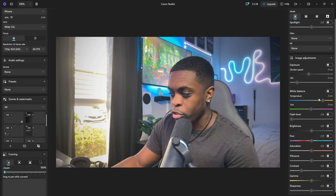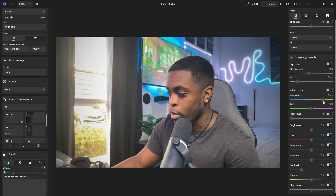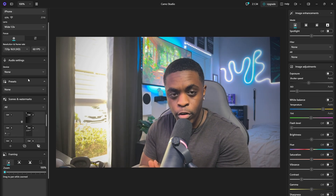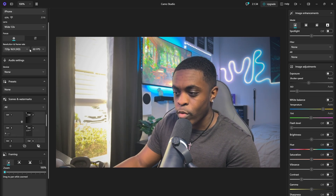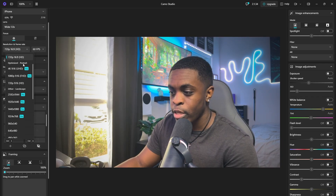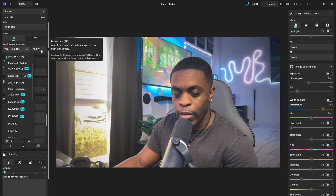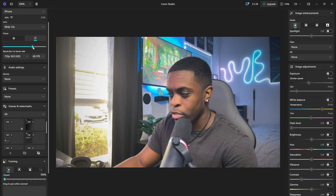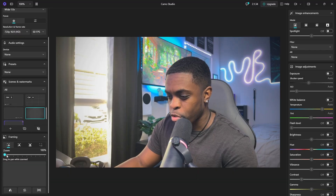You can also change your white balance, temperatures, and anything else you want to adjust. You can also change your frame rate. The free version of the application gives you the option to do 720p at 60 fps, but if you decide to get the pro version you have the option to do 4K, 1080p, and still 60 frames per second. You can also do the blur effect to change your focus, and you can change the zoom.